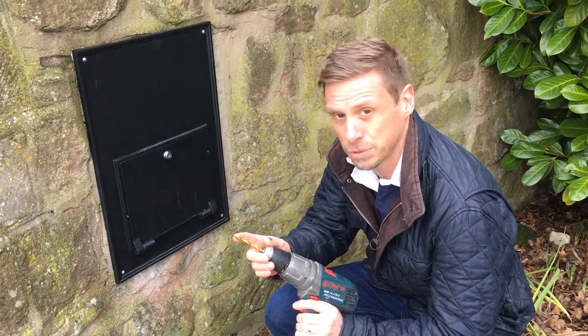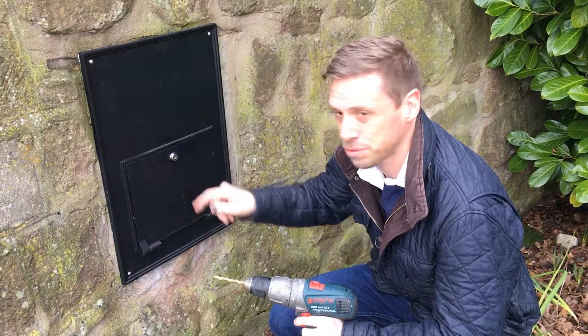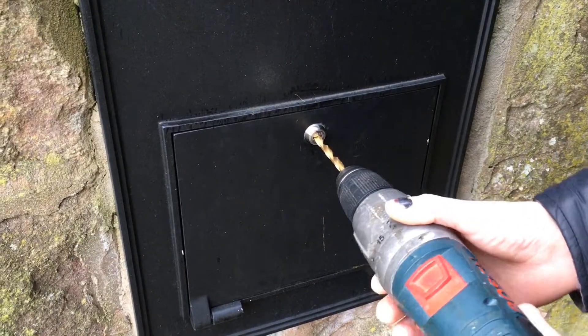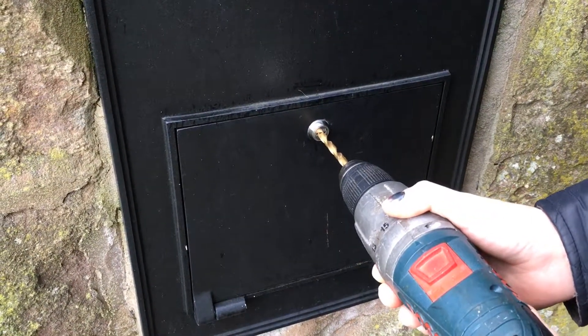It needs to be a metal drill bit on your drill. It's a case of drilling through the lock, which will destroy the pins inside the lock and the lock will just fall apart. So it's a case of just drilling through the centre of the lock in this case. We'll see what happens.